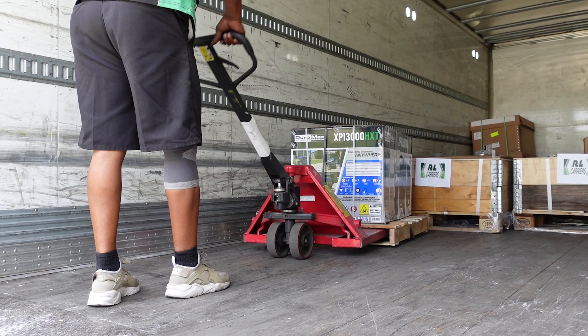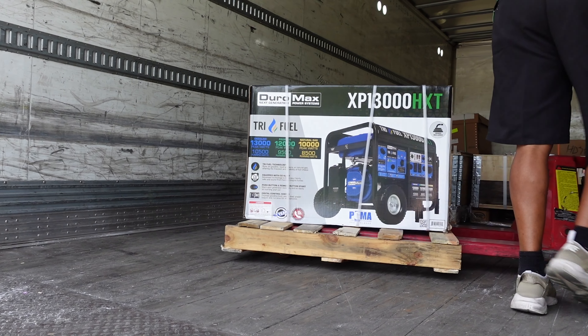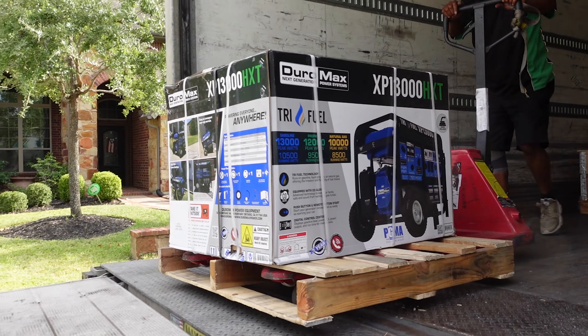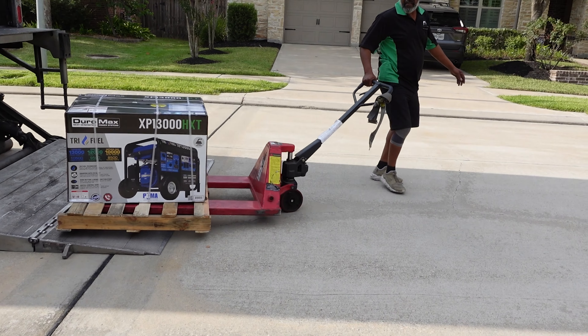Nothing is more exciting than seeing a package delivered to your front door. We recently ordered a brand new Duramax tri-fuel generator and wanted to create this video to show you what to expect in the box and how to set up your new generator.